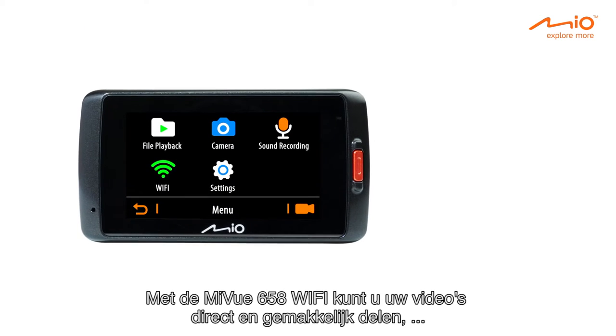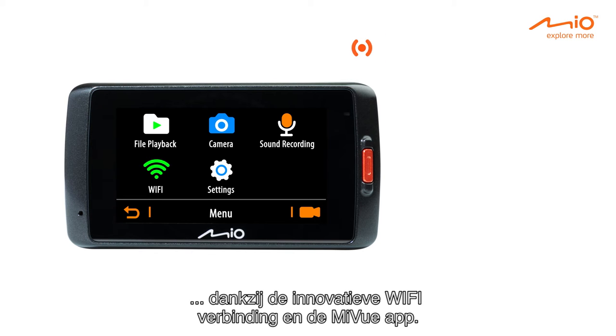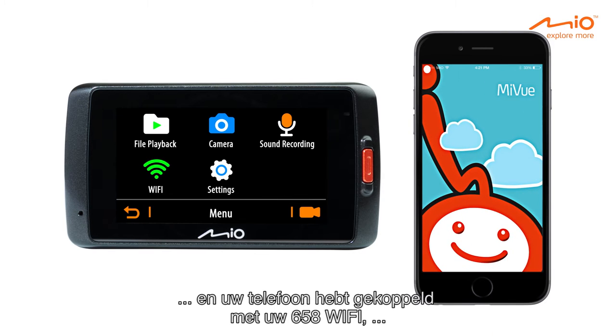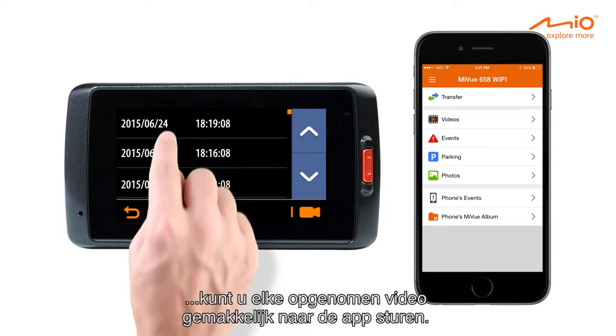The MyView 658 Wi-Fi allows you to share your videos instantly and easily, thanks to the innovative Wi-Fi connection and MyView app. Once you have installed the MyView app, which is available on Google Play and the Apple Store, and you've paired your phone with your 658 Wi-Fi, you can easily send any recorded video to the app.